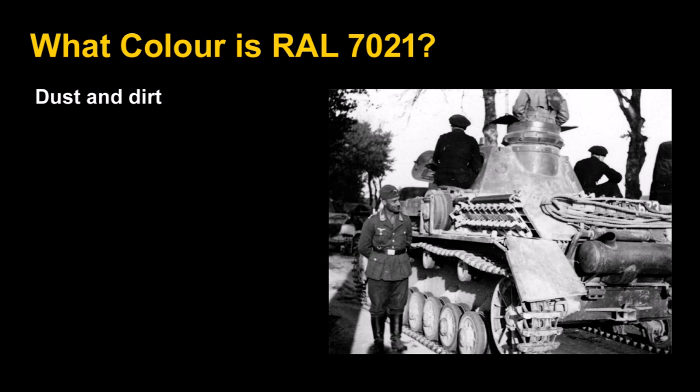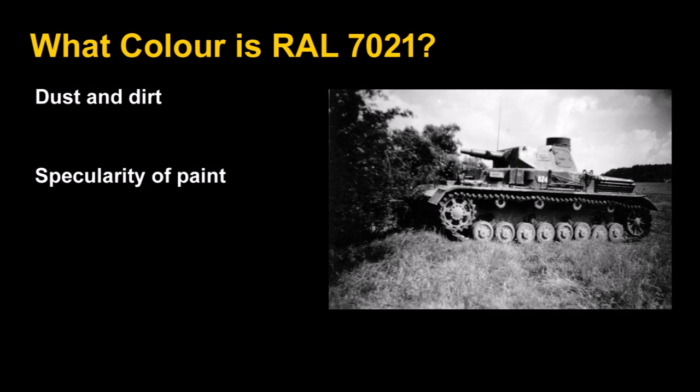Back to our color — what is or was RAL 7021, and why is it so hard to pin down? First, tanks get absolutely coated in dust and dirt. Look at the running gear of a Panzer IV — it almost looks white, and that's just dust. The paint itself had a bit of an eggshell sheen, not completely matte, and it did reflect sunlight at the right angle — the front left portion of a turret can look a lot lighter due to specularity. That's what modelers try to achieve with modulation, but it only works from one exact viewing angle.